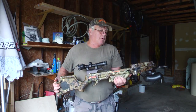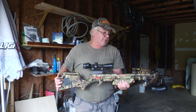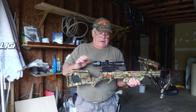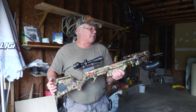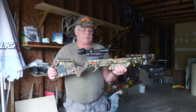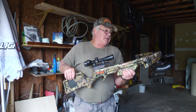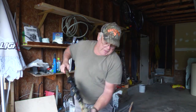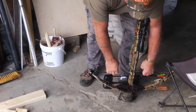This is a Warrior crossbow. I think it's a 160 pound pull, and it's got a true glow scope on it, which is 10 yards up to 40 yards — that's about all I can tell you about the bow. So you set it down and reach down.